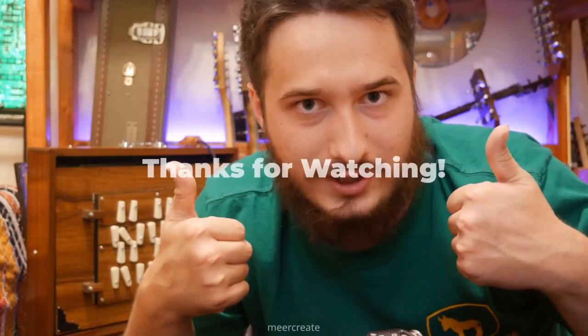Well, everyone, I hope you liked this video. Don't forget to like, comment, subscribe, and definitely don't forget to hit that bell. Until next time, thanks for watching.